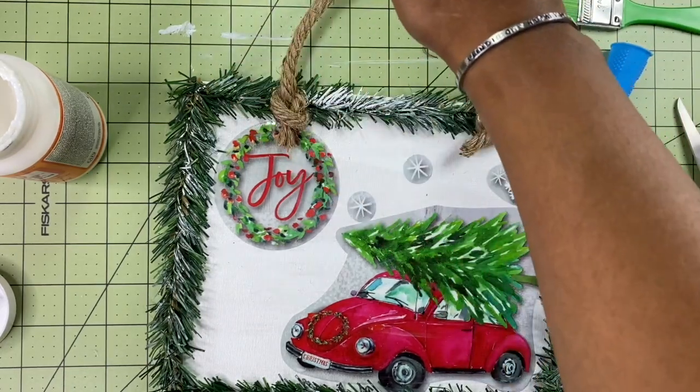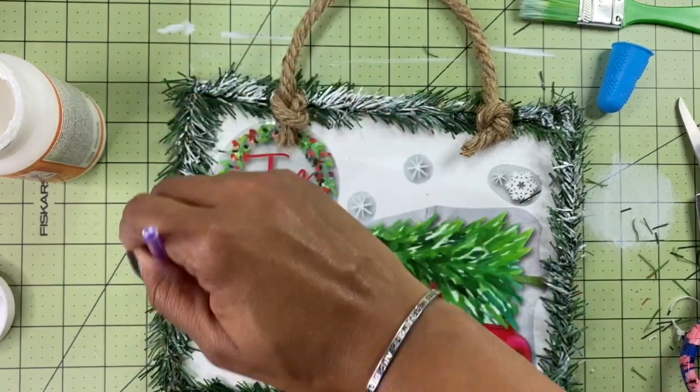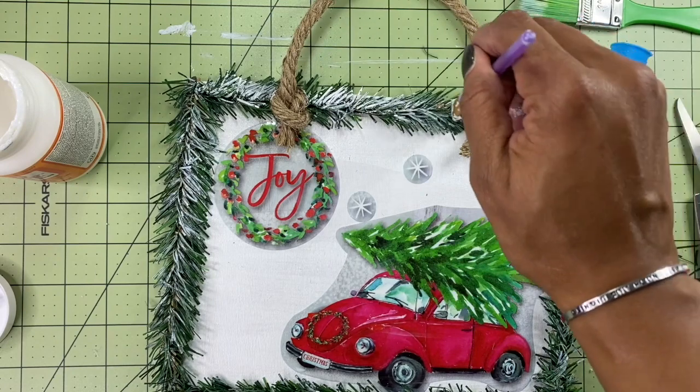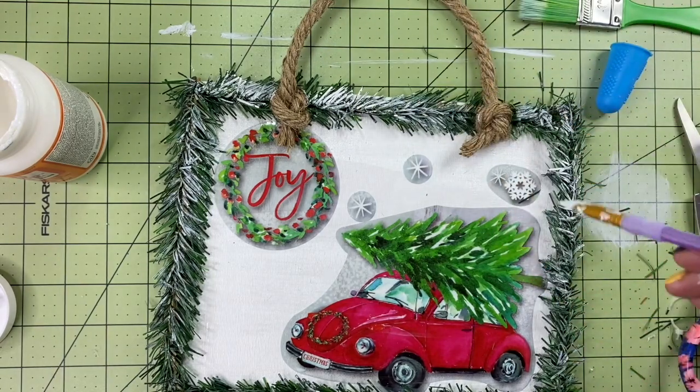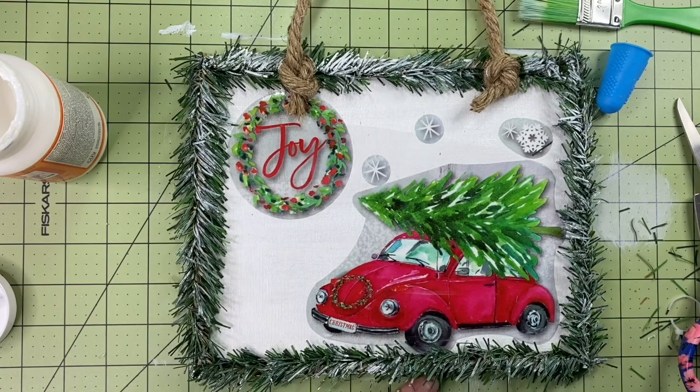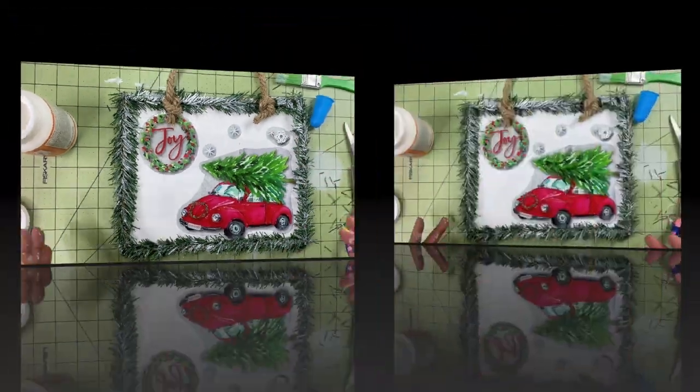All right, it is so cute. I got a little bit of glue on the rope, but that's okay — everything is snowy. Maybe I should have done this step first, but here we are. There we go — it is all finished. A beautiful little hanging piece that you can hang up.